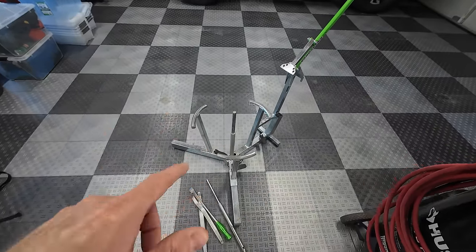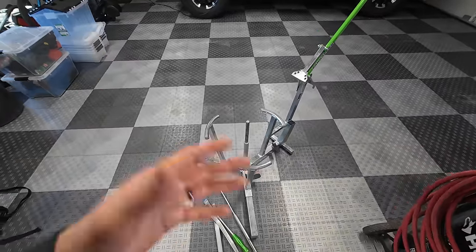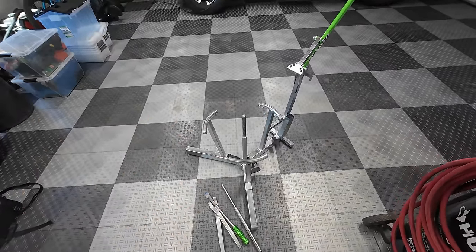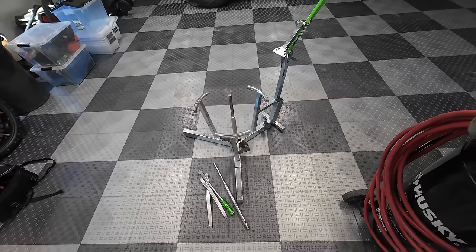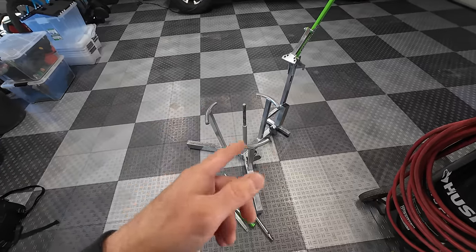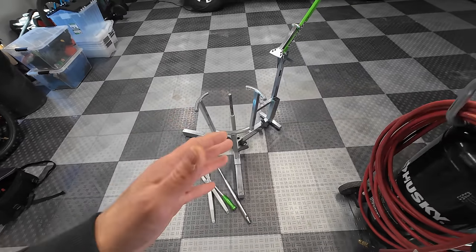I'm going to mount these up using my Rabiconda tire changer — I'll link this below. This has saved me thousands of dollars because I change sets of tires almost every week doing all these bike tests. It saves so much time and money. They have a street version and this is the dirt version — highly recommend picking one up.